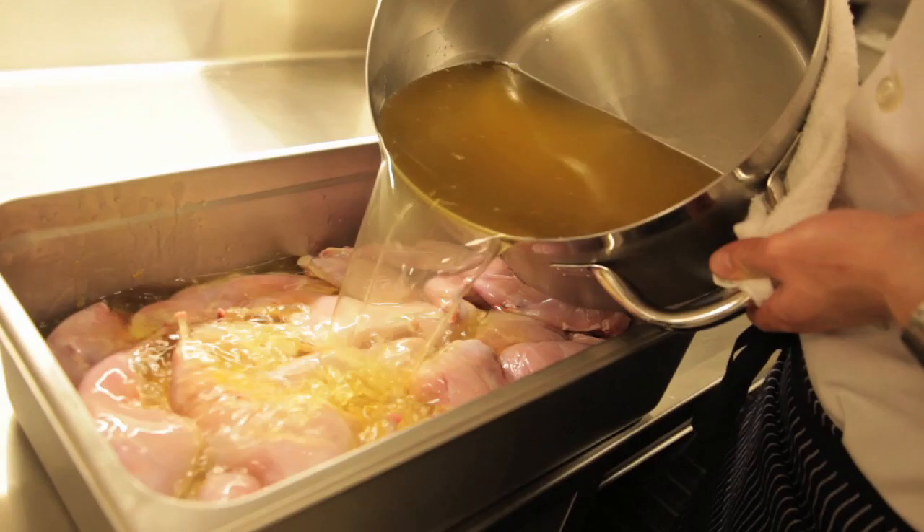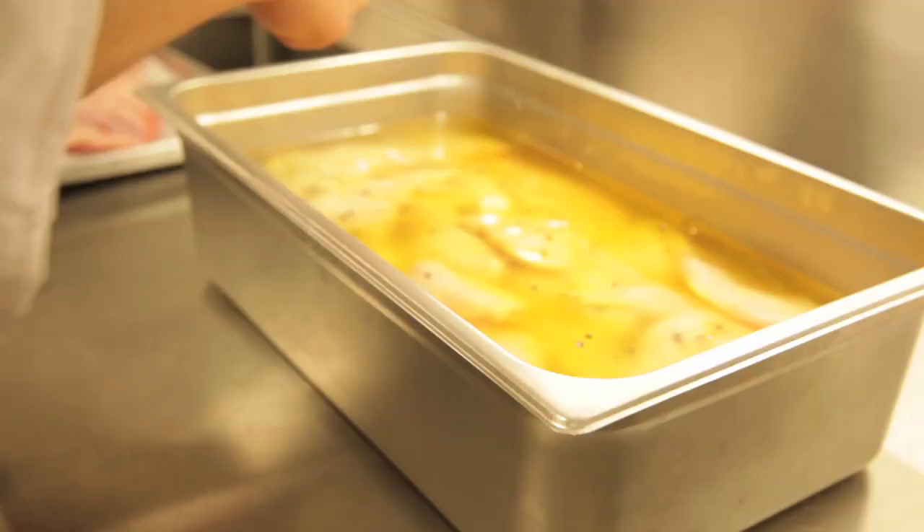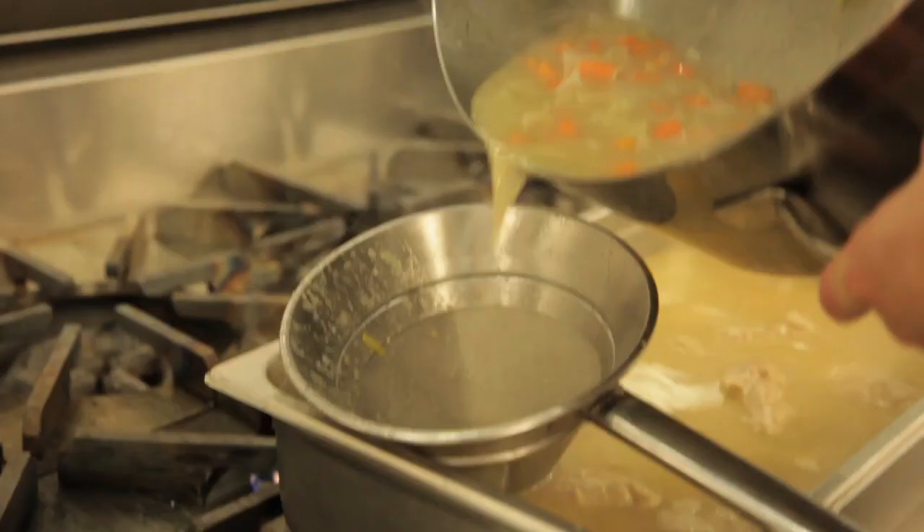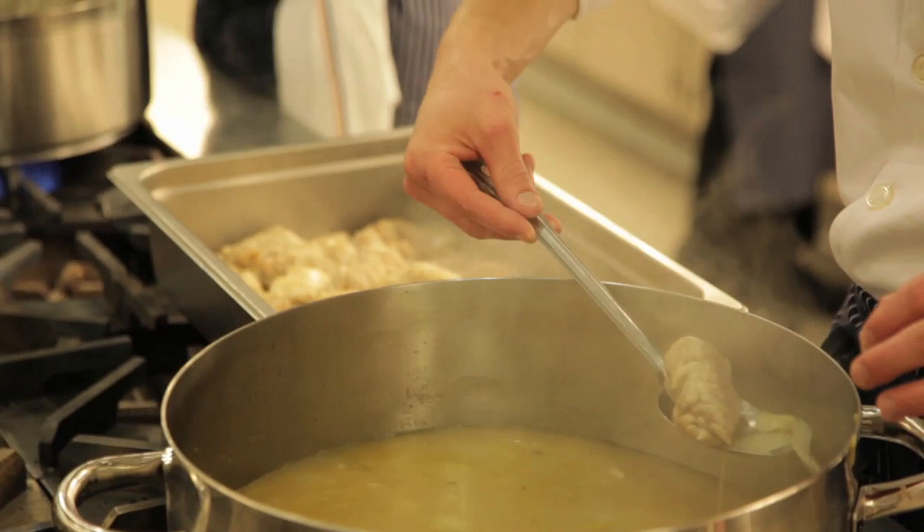The rabbit legs are treated like a traditional duck confit where they're cured in salt with garlic, thyme, bay leaf, and peppercorn, and then cooked in duck fat. The sweetbreads are braised in chicken stock with vegetables and herbs until they're cooked through.